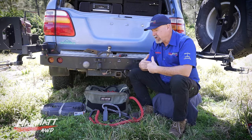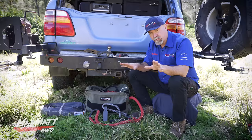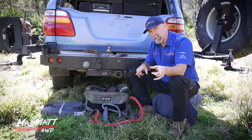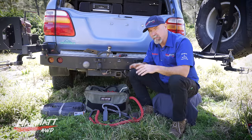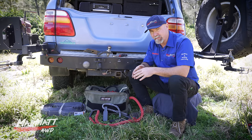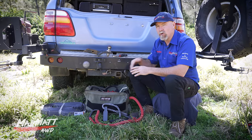I'm well and truly aware of using air dampers on snatch straps, kinetic ropes, and winch ropes. If you'd like to see some of my videos on that there are links below — we did a bunch of testing on their effectiveness.